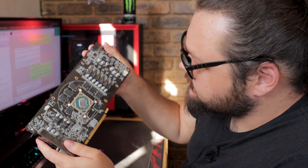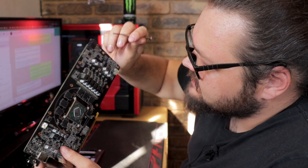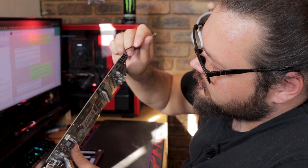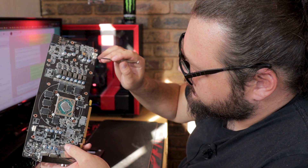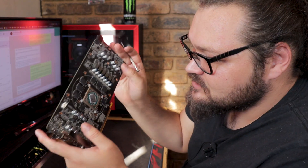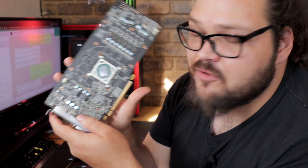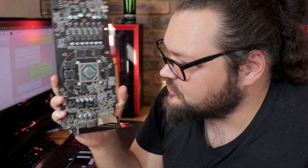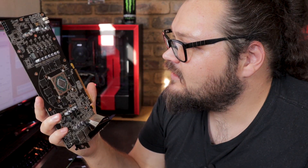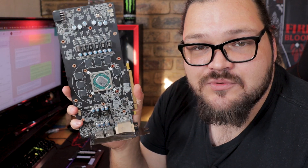And that should give us a bare PCB. Now we still have some plastic in the form of the fan and RGB connectors, but I haven't really seen those as being a major issue with the oven method. Now that we have our bare PCB ready to go, just gonna clean off some of the thermal paste. After that, we should be ready to throw this thing into an oven.